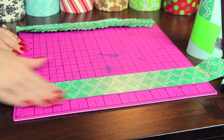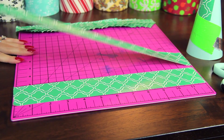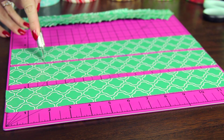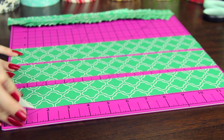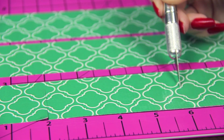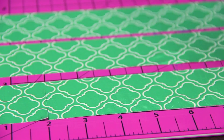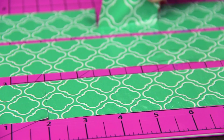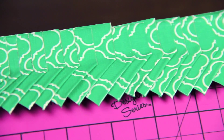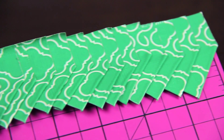Now grab the duct tape that you want to use. For this tree I'm just using one color, but you can use as many as you want — a rainbow tree or just a bunch of different colors scattered all over. I laid down a few long strips on a cutting board and I'm using an X-Acto knife to trim those into a bunch of two-inch pieces. If you don't have a cutting board, you can also use scissors — the non-stick kind work a lot better, but you can use whatever you have. Depending on the height and width of your tree base and how close you plan to stick them on, the amount you need will vary, but I'm using 50 of this size total.